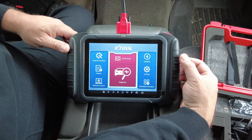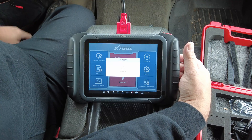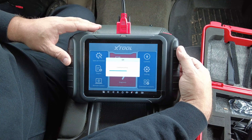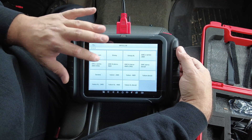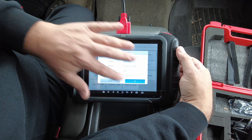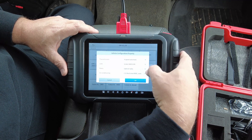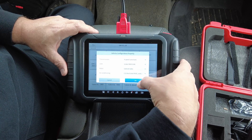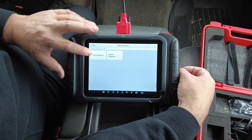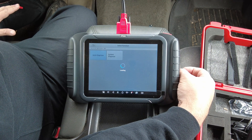We can go to Auto Scan and it'll just start scanning. It detected we're in a GM — this thing should auto VIN. I'm in a GMC K-series four-wheel drive, that's all correct. I don't have navigation, I have a base or up-level radio, and dual zone manual climate control.